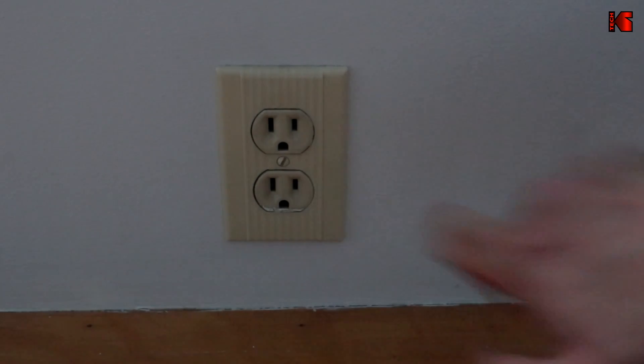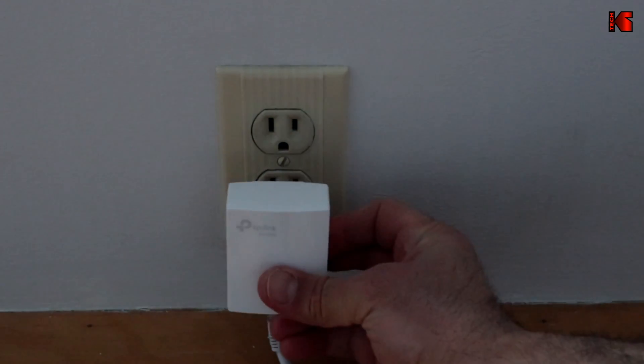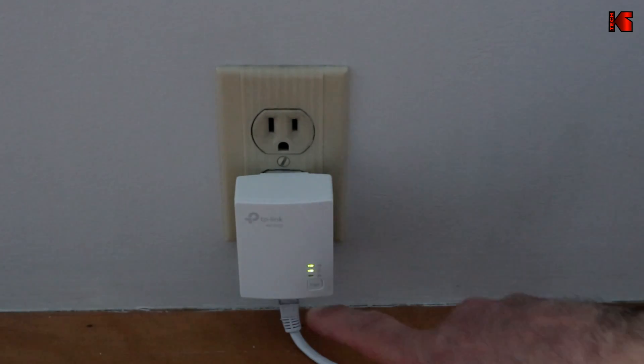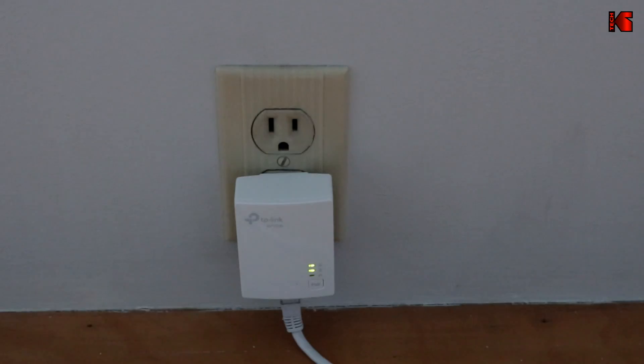This power outlet is in the room where I have the TV. I've already put the Ethernet cable into the adapter and I'm going to connect the Ethernet cable to my TV now, and show you the difference between wired and wireless.